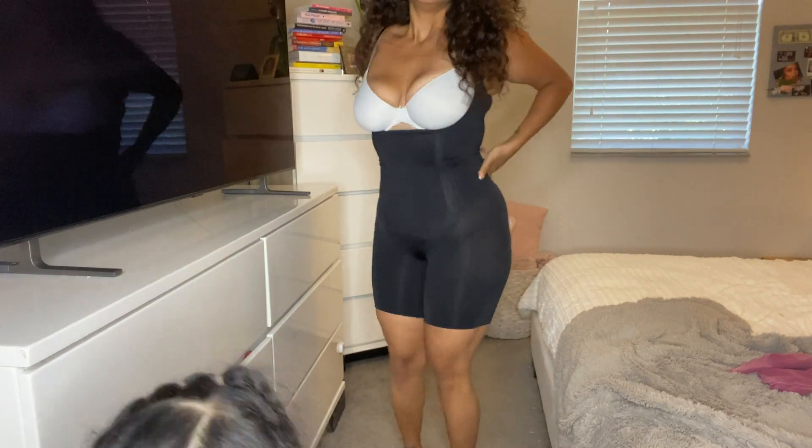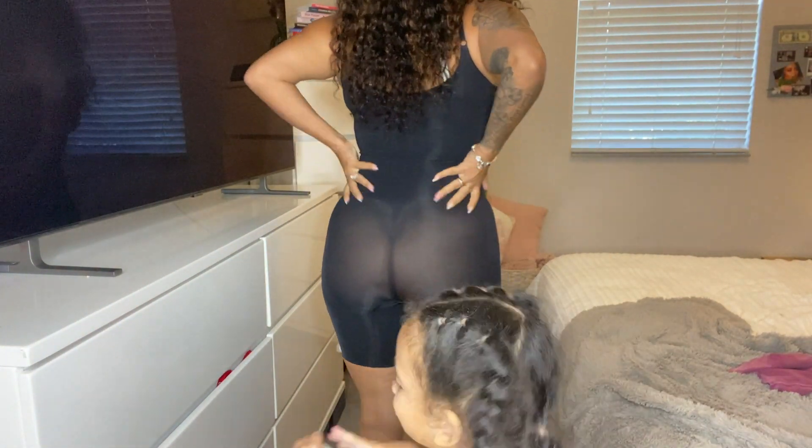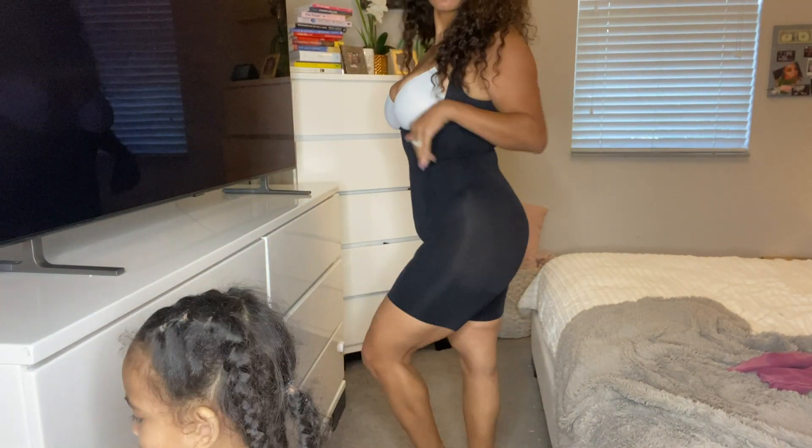First things first — these shapers. I bought two different shapers from Amazon. I wanted a full body one and a tummy-only thong one. The first is this full body one right here in black. It goes under the boob so you can wear your bra with it, it has a little hole which I don't use. It has thigh support, very compressing. I got it for $29.99. It does kind of help with back fat.